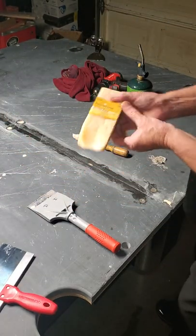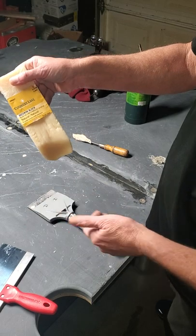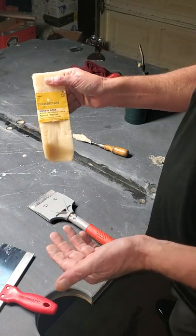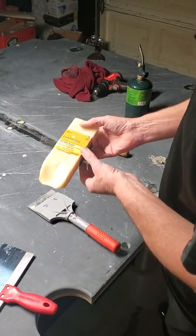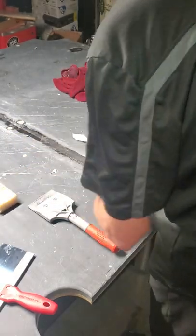Always have your beeswax with you — just a block of beeswax. Get it at a hobby store, Hobby Lobby, etc. 100% natural beeswax.